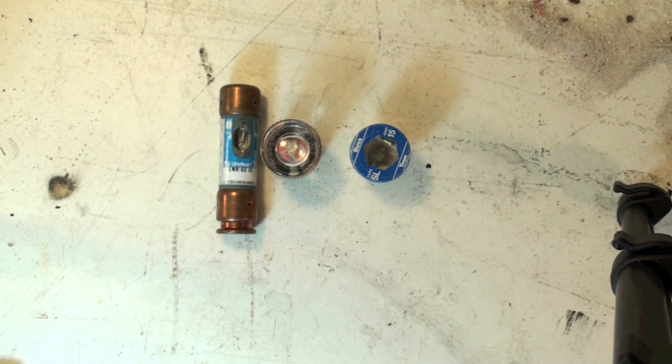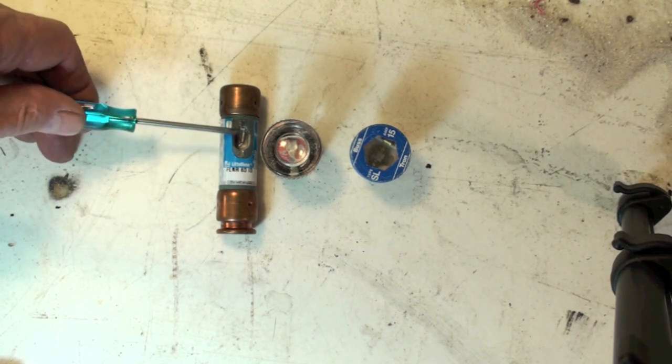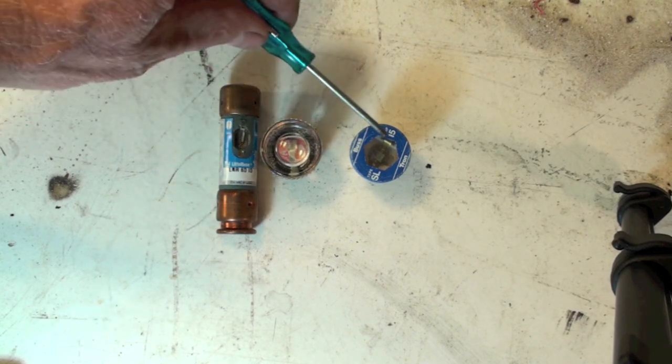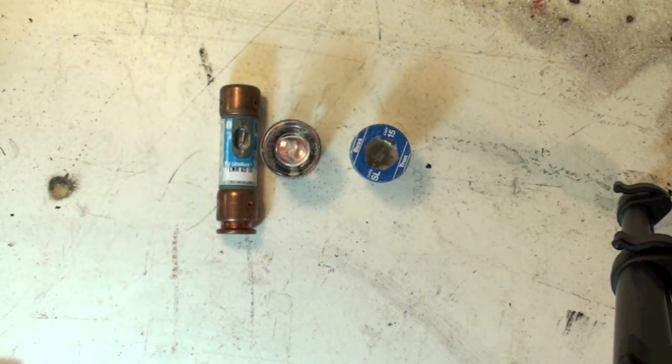All these fuses here have one thing in common — you can see that they're blown. On the window type, it'll be all flashed over and you won't be able to see anything inside the window. Pretty much the same thing in both of these, although this one can sometimes be a little tougher. The automotive type fuses also have a flash mark in them, and of course the glass fuses do also.